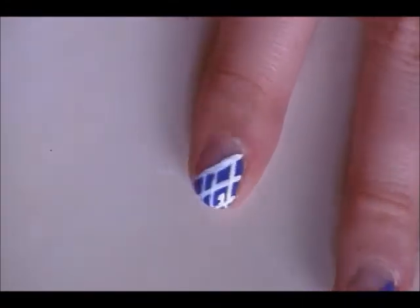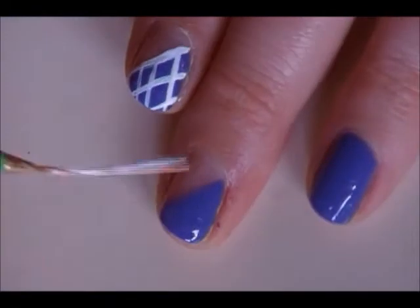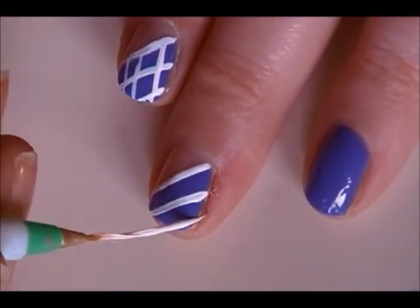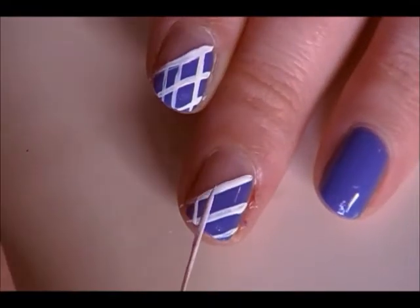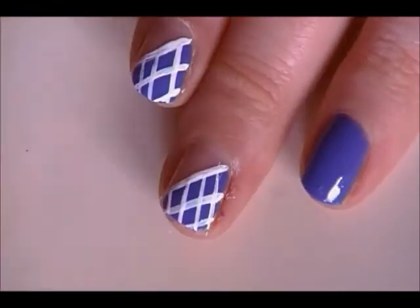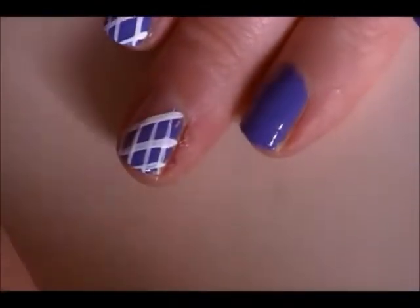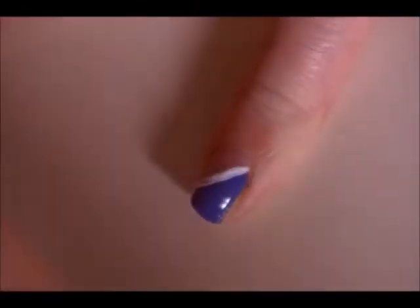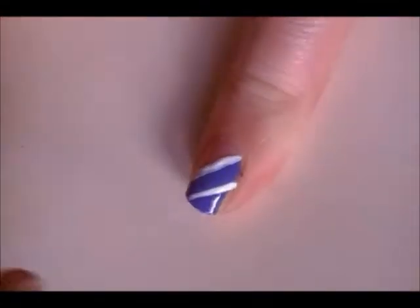Repeat that on all three of your non-accent nails. This is really quite simple, just using a nail striper. Art Deco makes some really affordable ones.